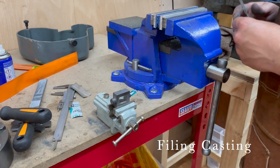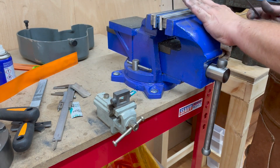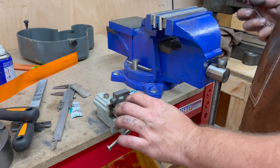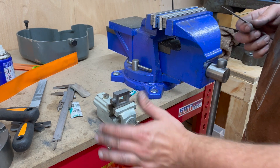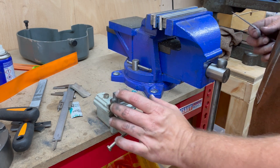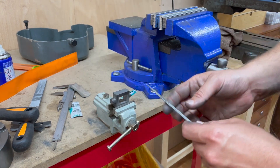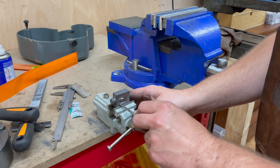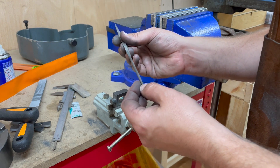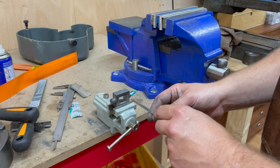I did the majority of the filing with these large Viorb Swiss files on this large vise, but I've got this knockoff Bergeon Swiss jeweler's vise. It's got very flat parallel jaws and proportionally a really large screw, so it actually screws in really flat and parallel — there's no danger of damaging or marking the part. I'm just smoothing out the inside of the steam chest with these files, which are also Viorb Swiss files but jewelers files rather than big engineering files.